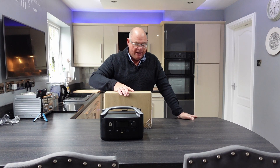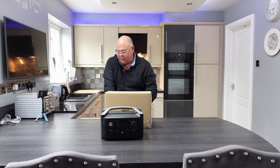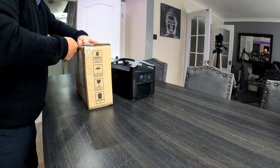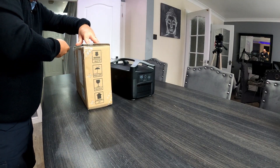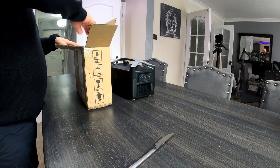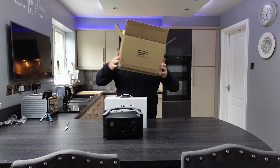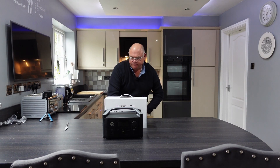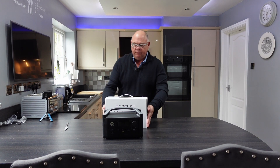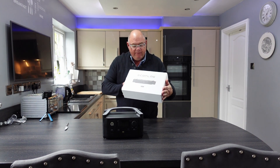This arrived a couple of days ago and we are going to have a look at what is involved in upgrading the battery. Again, nicely packaged, just like all the other EcoFlow products.